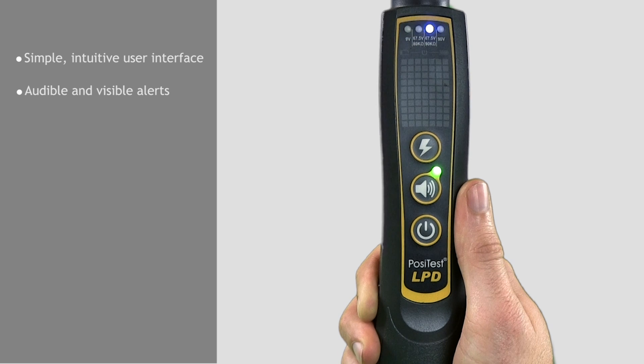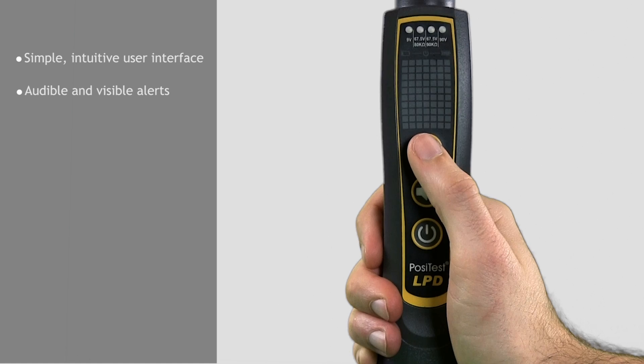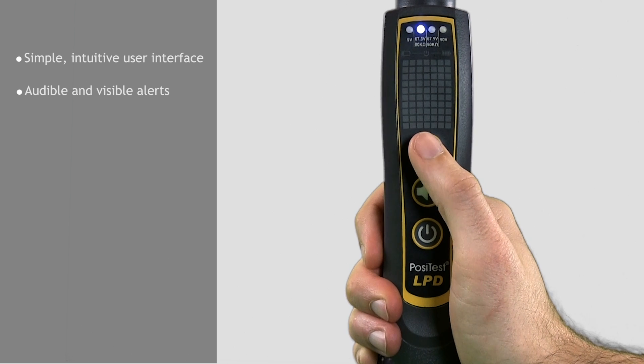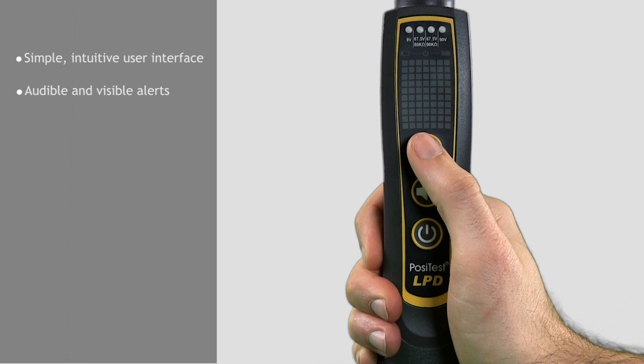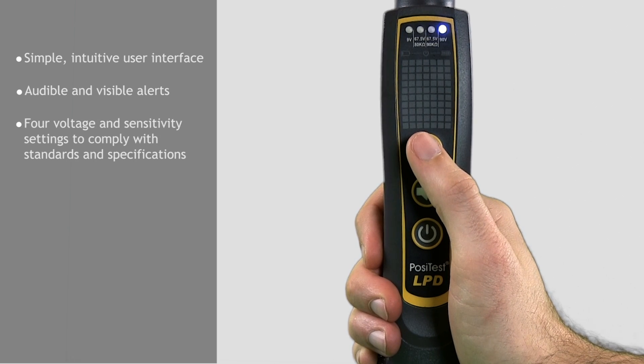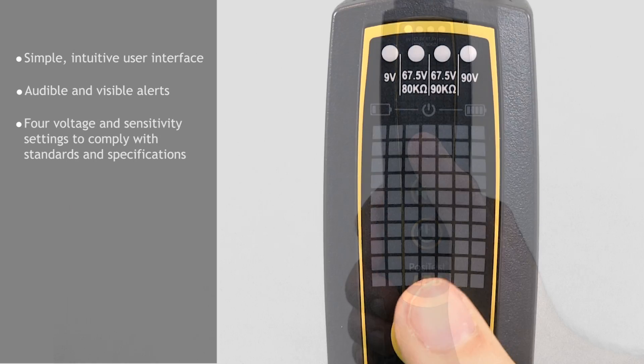For noisy environments, the included earbud can be connected to the standard headphone jack. The voltage selection button cycles through the four test settings to comply with most standards and specifications. The selected setting is illuminated on the LED display.